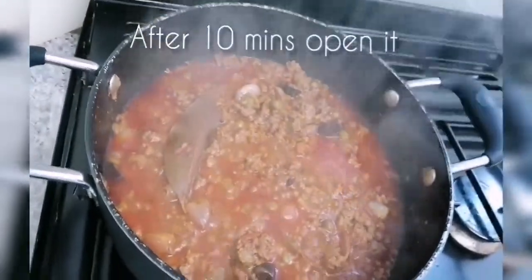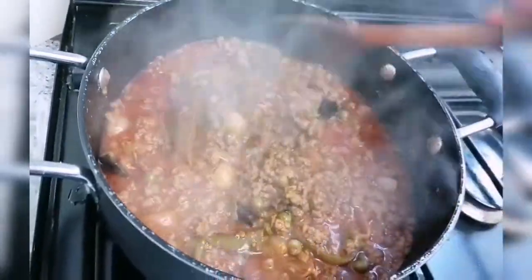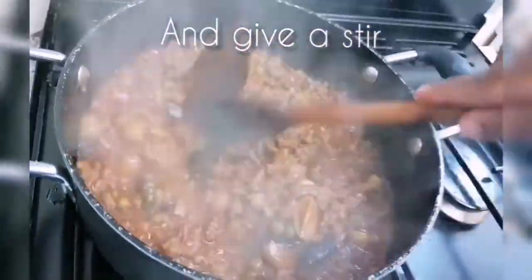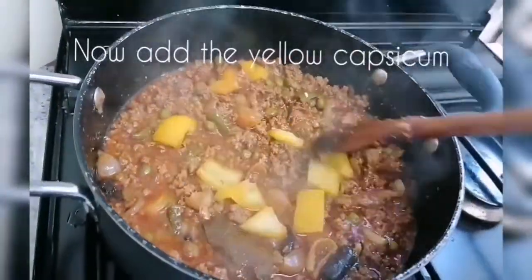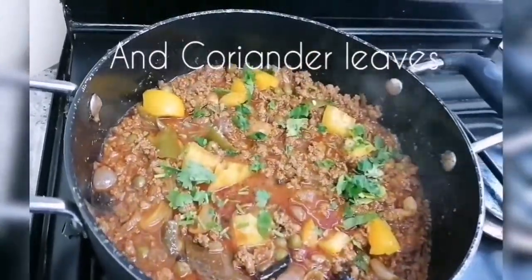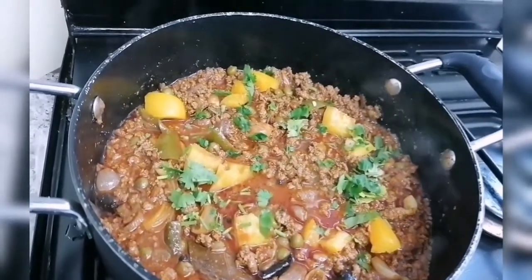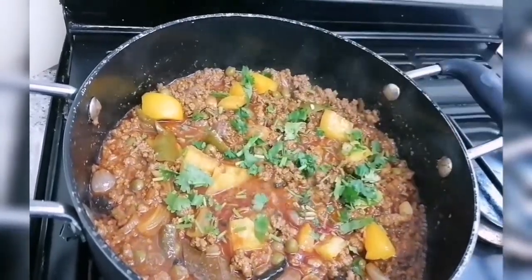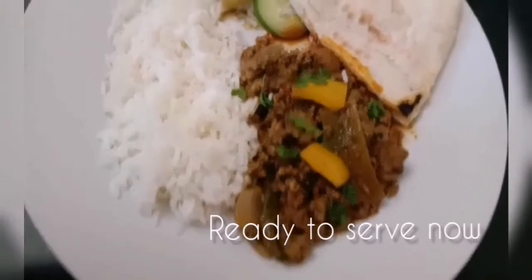Mix it at this stage with capsicum. It will be crunchy as well. Let's mix it with the keema gravy. Try it with chapati or parotta.